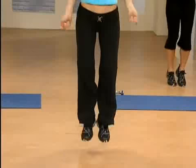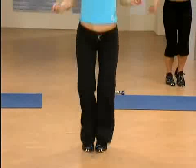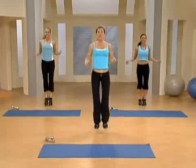Come on, off the ground. Be light in your toes. Abs tight. Come on. Four, three.